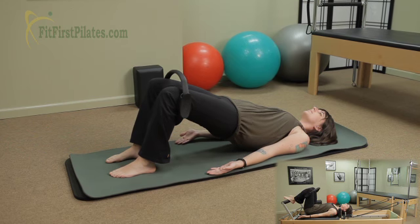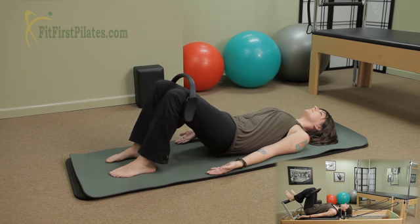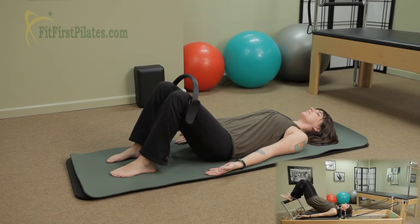Keep pushing out in the circle, isometric. And slowly lower down one vertebra at a time in reverse, reaching the tailbone long. The tail is the last thing to touch.